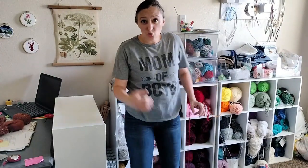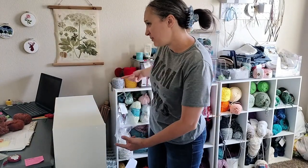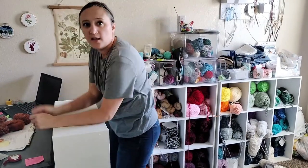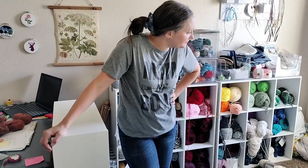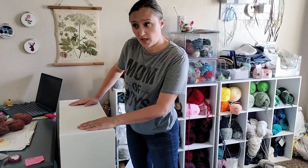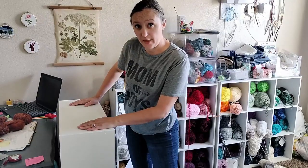And if after a week I don't like it, I can always move the cubbies either that way, or this way, or this way. Do I even need to move the cubbies? Yeah, in order to put them by the window I would still need to move the cubbies. So I think it's going to stay right here. Now it is time to move the pattern books — there's a lot of them.